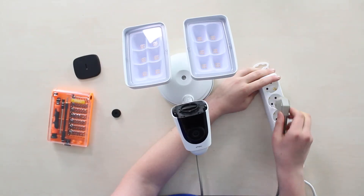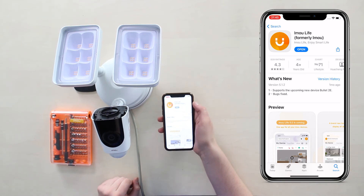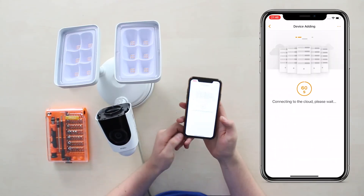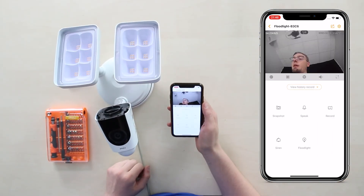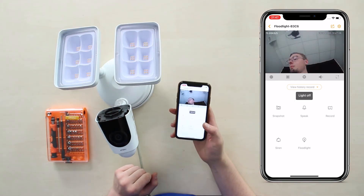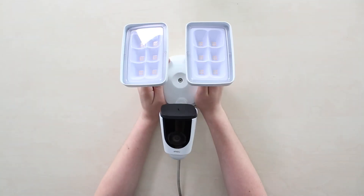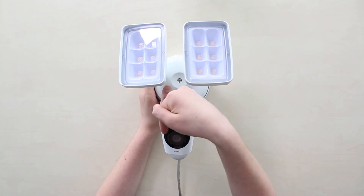Plug the power into the outlet while the camera starts up. Install the free Imou app on your phone, wait until the LED lights green, then scan the camera's QR code with the app. Wait for it to connect to your Wi-Fi, set up your account, and you can remotely view it anytime from your phone — switching the floodlight on and off, the siren, two-way talk, and full camera control. Get it on the People Systems store via the link in the description. Thank you for watching.